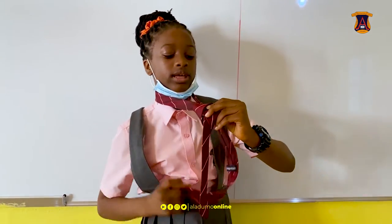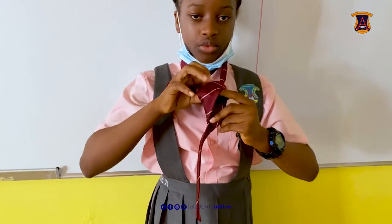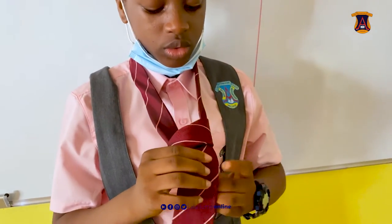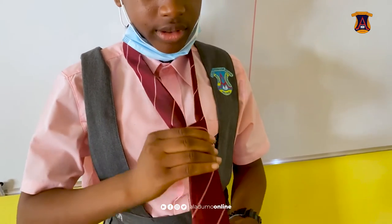And then you get to the lower and you put everything in place, and you have to move it through the loop. When it goes through, you hold the smaller knot on tight, and after that you adjust your tie, and that is how to tie a tie.